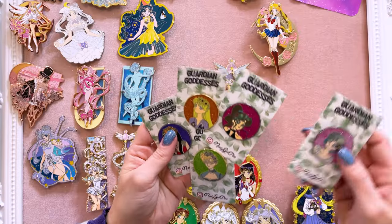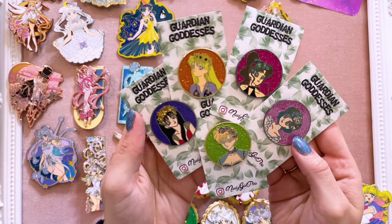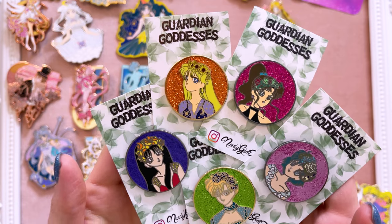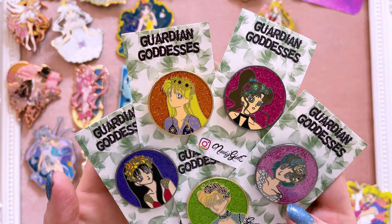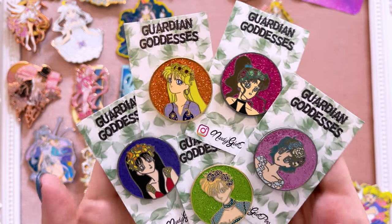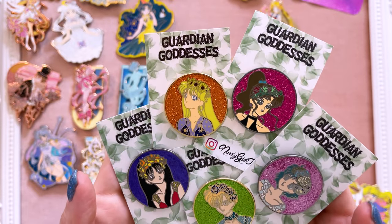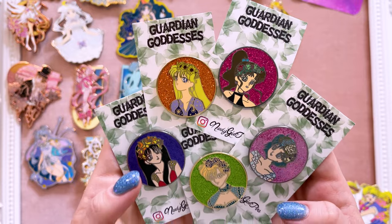I am loving the Guardian Goddesses collection by Nerdy Girl Pins. I believe these were the only ones I was missing from this collection, so I was able to snag all of these to share with you as well. We have Mars, Mercury, Jupiter, Venus, and Uranus. So now I have the entire collection — I'll have to check my pin board because I do have a whole bunch of these from previous hauls.